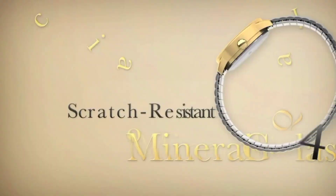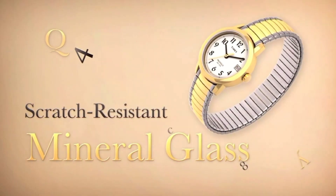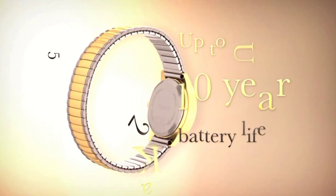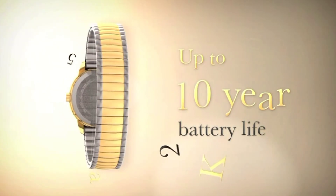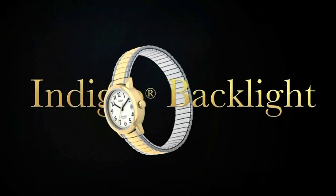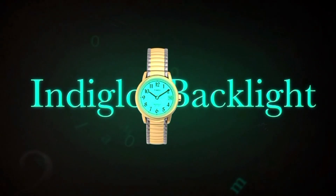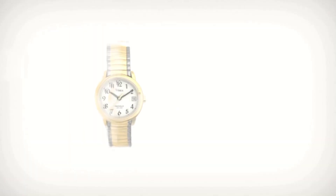Timex Women's Easy Reader 25mm Watch. Extra-long 2-tone 12mm stainless steel expansion band fits up to 7.75-inch wrist circumference. White easy-to-read dial with date window at 3 o'clock. Full Arabic numerals. 2-tone 25mm brass case with mineral glass crystal.